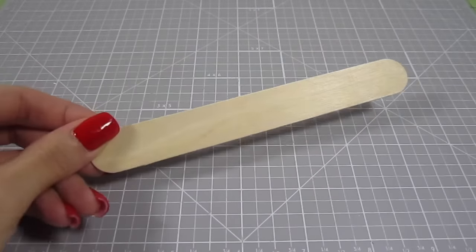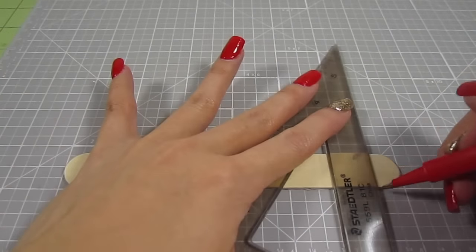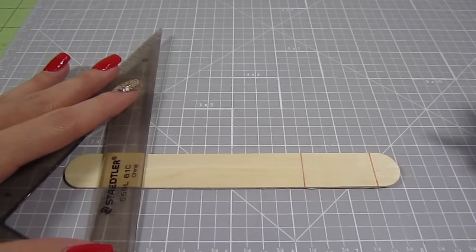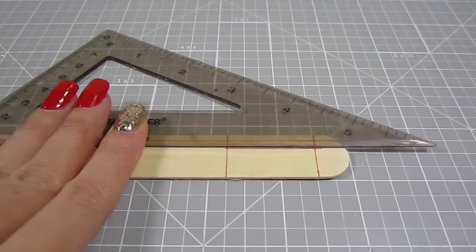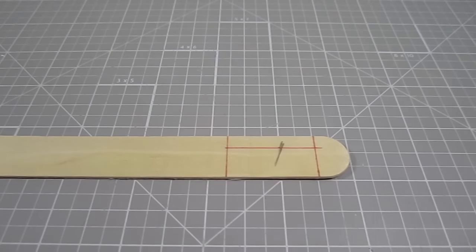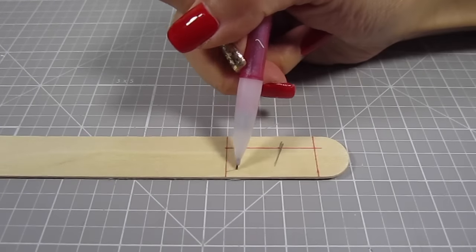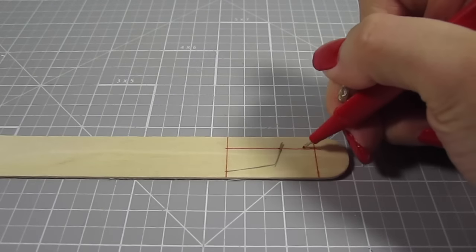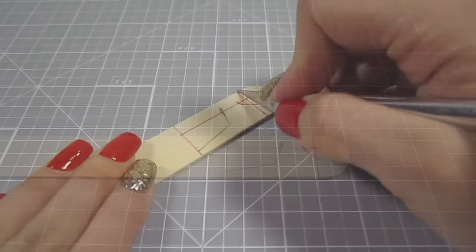Then grab another jumbo popsicle stick. Draw a vertical line at one end, then add another vertical line 1.25 inches away from the first line. Draw a horizontal line half an inch from the bottom. Half an inch away from the vertical line on the right, draw a slanted line towards the bottom left. Then from the bottom left corner, draw another line that slopes upward and meets it — this kind of looks like a foot. At the top right corner, add a curved line.